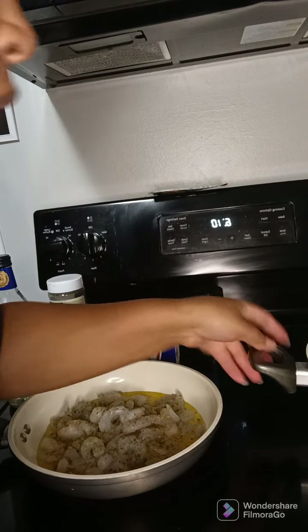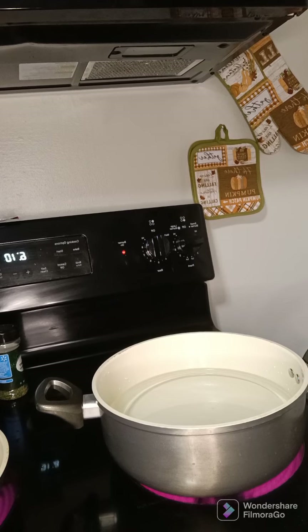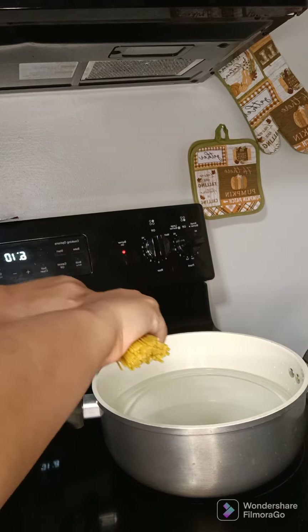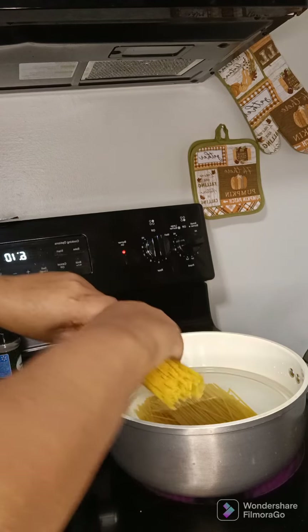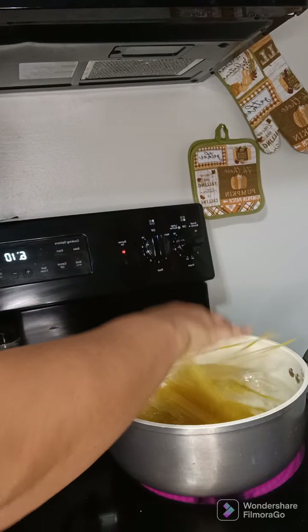All right, my water is done boiling so I'm going to add my noodles. I'm probably going to make some garlic bread with this and a quick little salad to go with it.